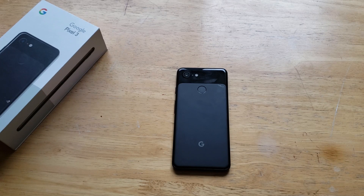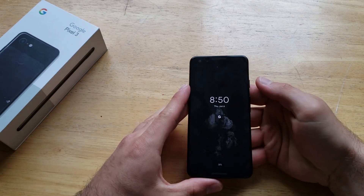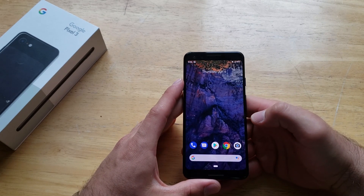What is up guys and gals, welcome to one of How to Smartphones' tutorial videos on the Google Pixel 3. In this video, I'll be showing you guys how to do a factory reset. So if you find this video helpful, be sure to give it a thumbs up, and if you know anybody who is looking for this information, please go ahead and share it with them.